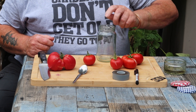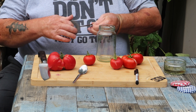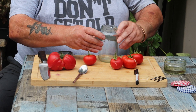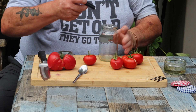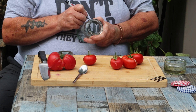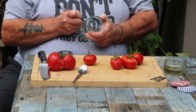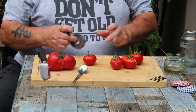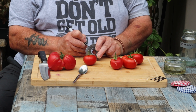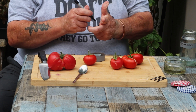First thing — grab yourself a couple of jam jars. Anything will do really. Write the variety down because you don't want to get them mixed up. So this is going to be pink Brandywine, and the other one is Heinz 1350. I'll put 1350 because there are other varieties of Heinz.